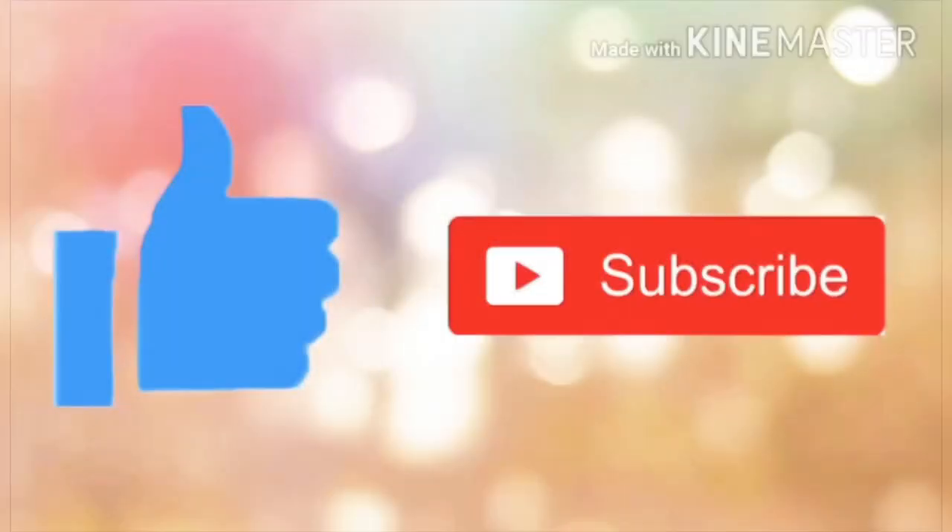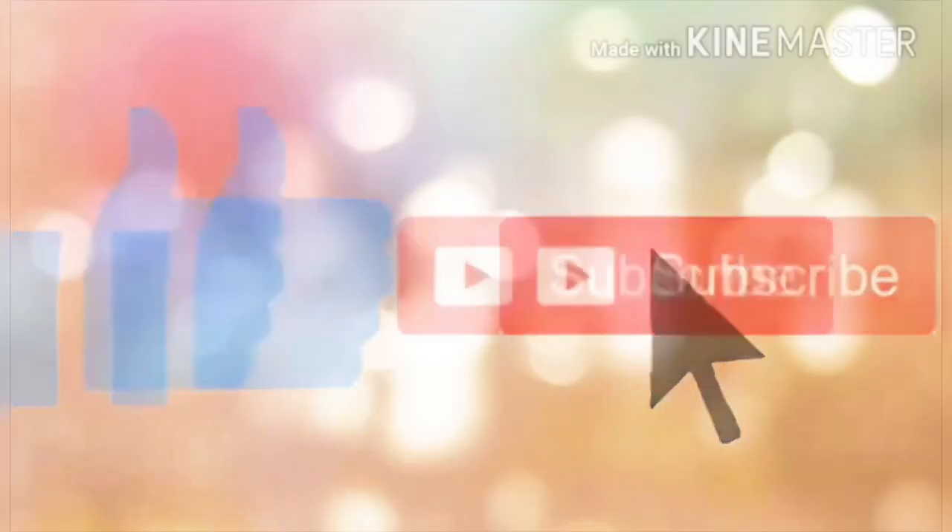So with that, I hope I was able to add some information for you. To those who haven't subscribed to my channel yet, don't forget to subscribe! Thank you so much for watching!